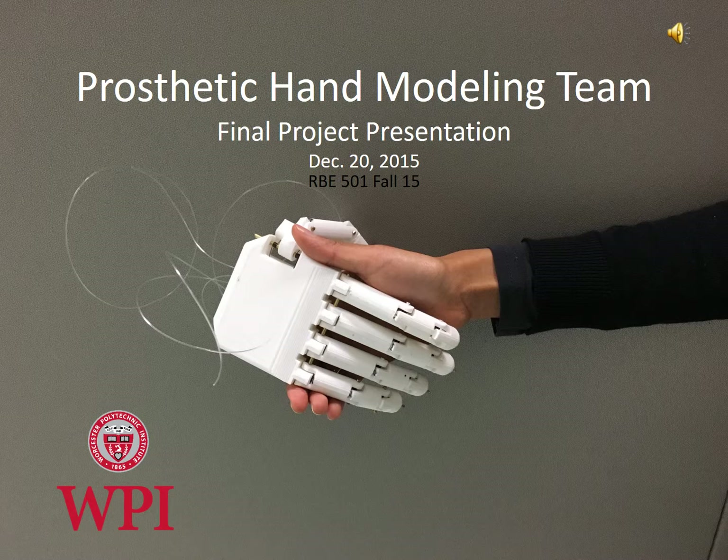It is unfortunate for some human beings who are having any sort of disability, but with the help of technological advancements, it is not at all miraculous to give these people capability greater than their lost ability. Our project was inspired by a growing movement to provide low-cost, 3D-printable prosthetic hands, especially for child amputees.